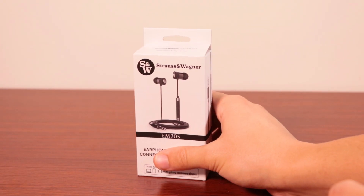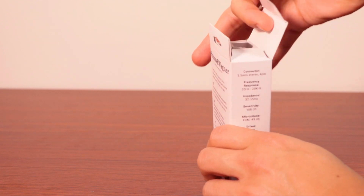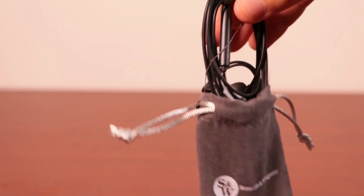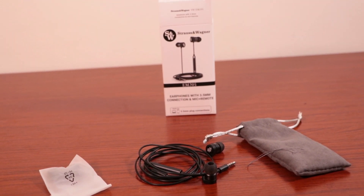As far as packaging, there isn't much to say here as this is just about as standard as it gets. The EM205 comes in a white box which unfolds at the top to reveal a handsome gray and silver drawstring pouch. Your earbuds are located inside along with your manual and a small packet of different size replacement ear tips.